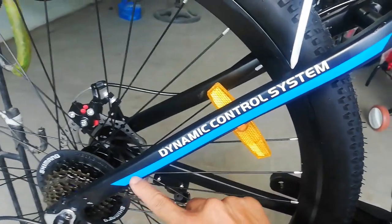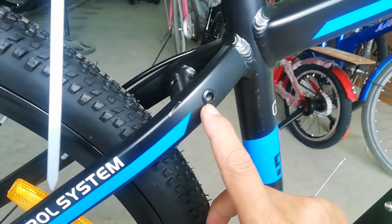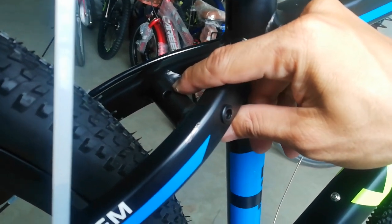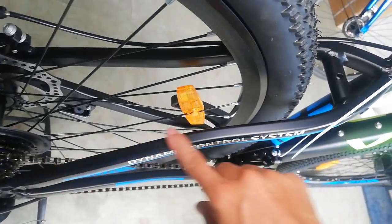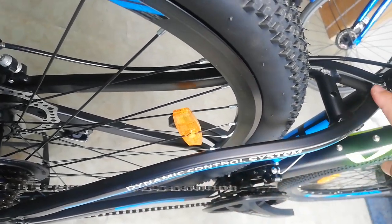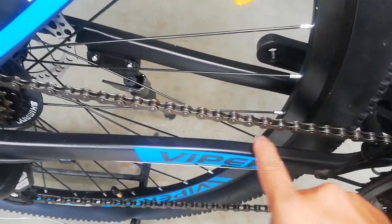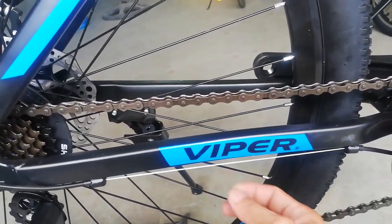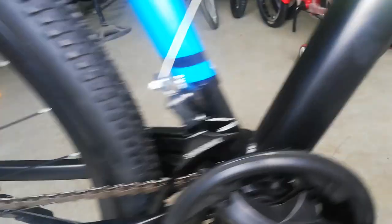At dito rin sa kanyang top tube saka seat stay may uod ng pagkaka-hinang. At dito tayo ngayon sa seat stay — may nakalagay na dynamic control system, hindi ko alam kung para saan yan. At may lining na blue. At dito may tornillo para sa bike rack kung gusto nyo mag-bike rack. At dito naman may bridge kung gusto mo maglagay ng tapalodo. At medyo sexy yung ating seat stay.